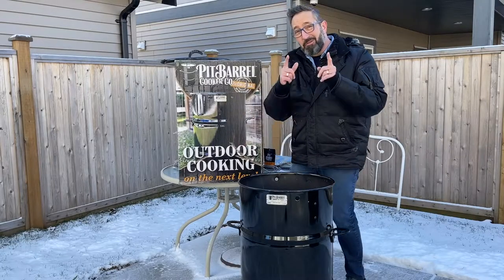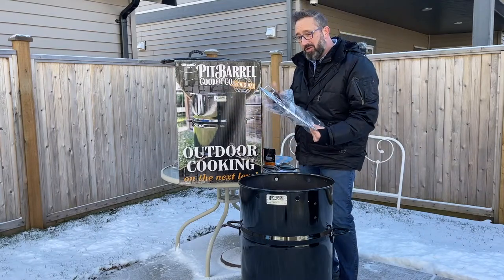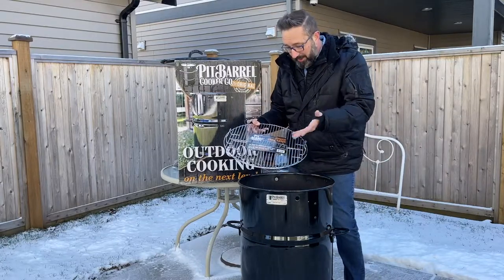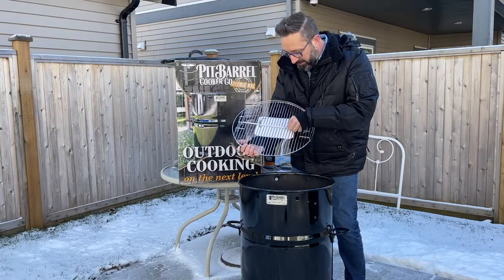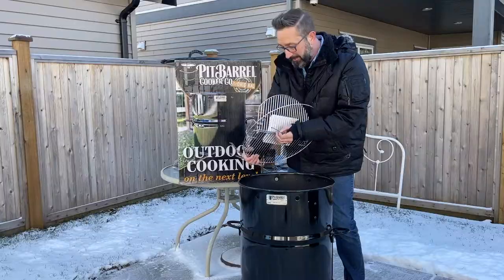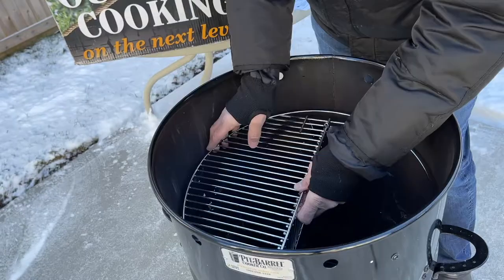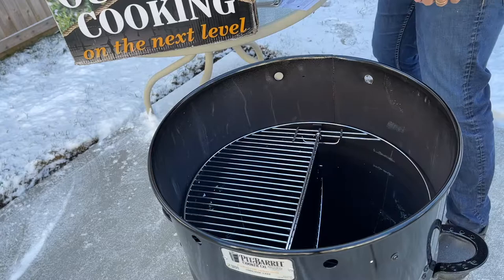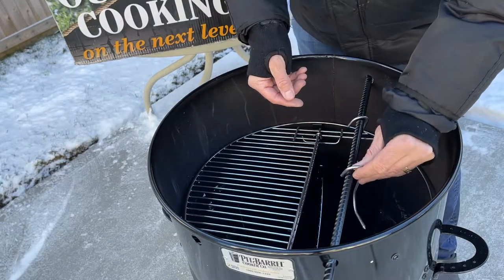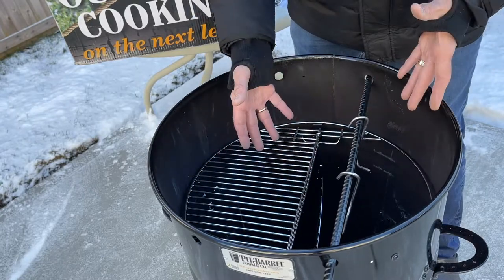The next accessory is really cool — these are your hinged grill grates. This allows you to cook like a barbecue at the same time when you're hanging meat on the other side. You can do your veggies on one side, your ribs on the other, or whatever you're hanging. This is ideal so you can get the full use of your pit barrel cooker while hanging meat and doing anything else that you need to lay on a grate. You would position it where you'd hang the meat from one rod, rest it on those notches, and then take one of your rebar. That allows you to do meat hanging on one side — ribs, chicken — while grilling vegetables, potatoes, or a steak on this side. It's a great accessory.